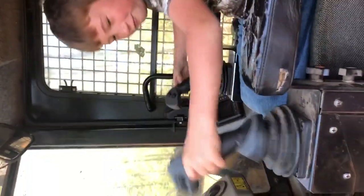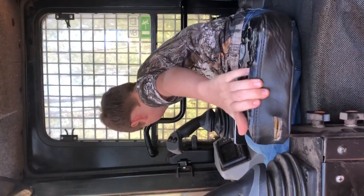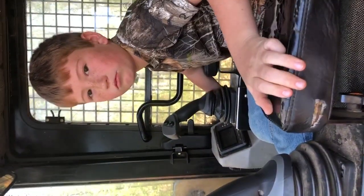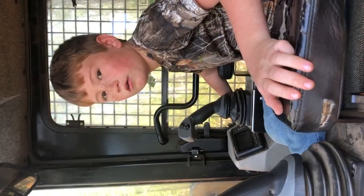All right, this is how you steer and stuff. And this is the key you don't want. Can I crank it up? Daddy, can I crank it up? That's it. That's all the time you have. No, no.